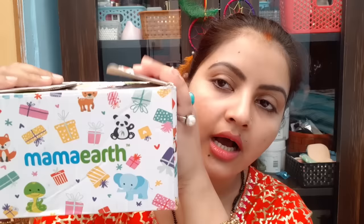Hello everyone, welcome to Rara. Today I am going to review a very important product and I will show you that this product has been requested. This is from Mama Earth. You will understand it and I will show you from here.